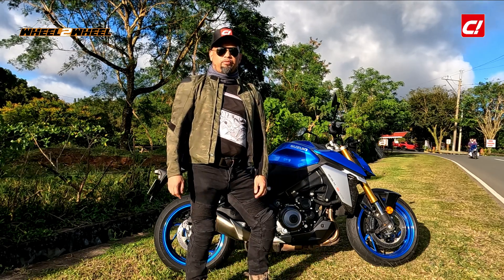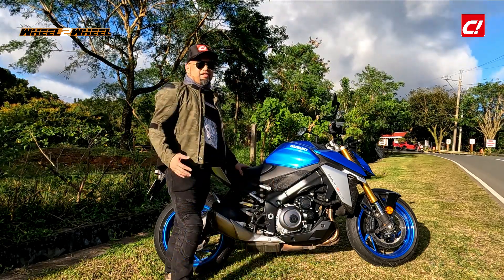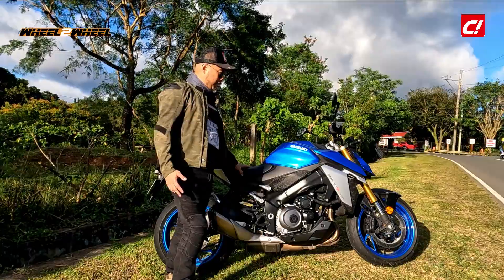Hi, this is John Mendoza from Wheel-to-Wheel in C Magazine. I'm testing the Snoopy GSX-S1000.